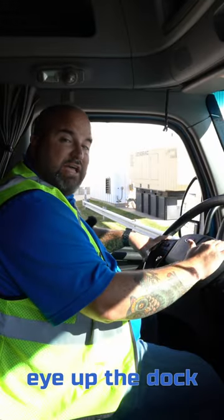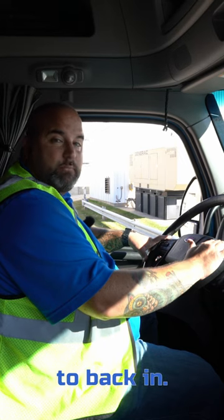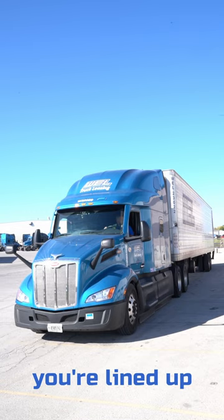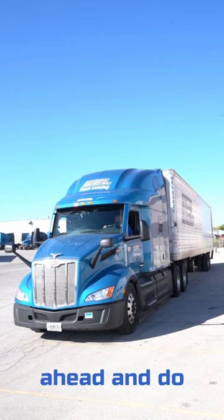First thing we're going to do is eye up the dock before we set up to back in. Whether backing up on a 45 or a 90, make sure you're lined up properly and go ahead and do your setup.